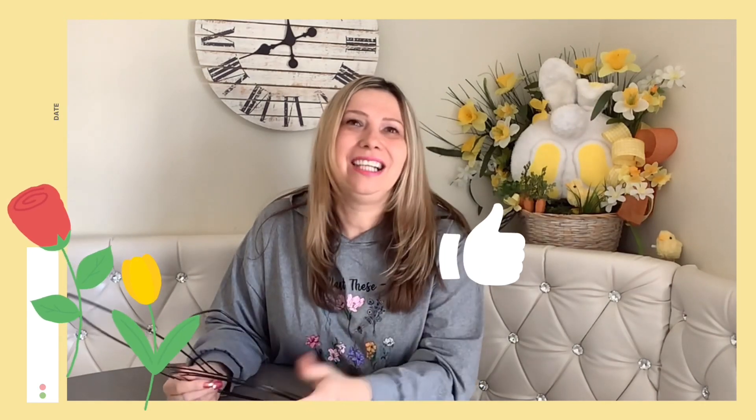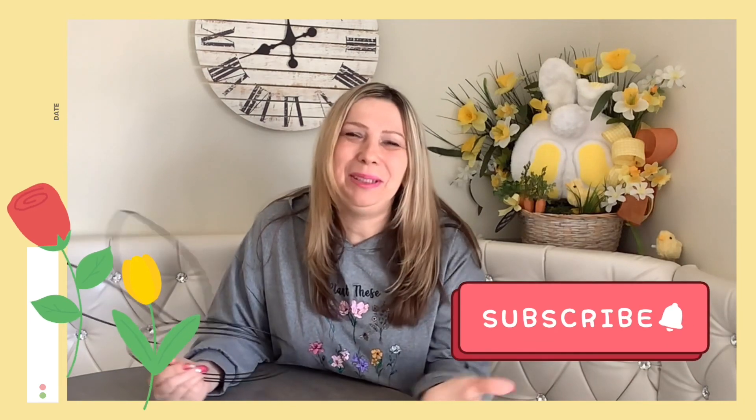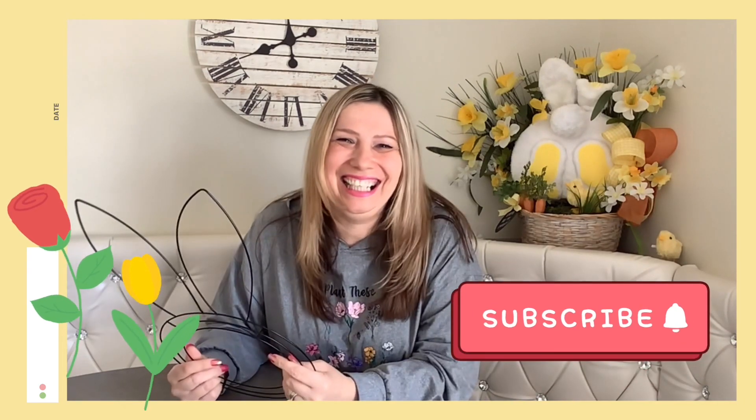So if you like it, please don't forget to give me a thumbs up. And also consider subscribing. Become my bestie if you didn't yet. We have so much fun here, always on the budget. You don't want to miss those fun videos, okay?